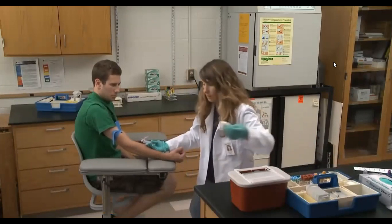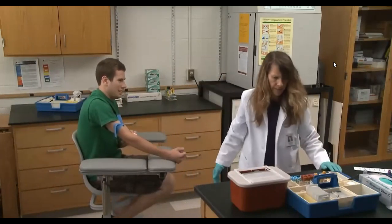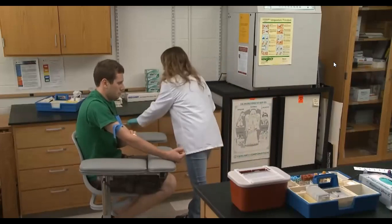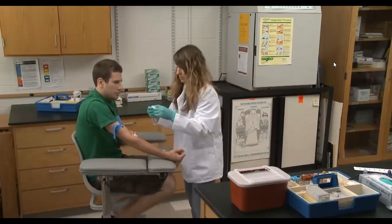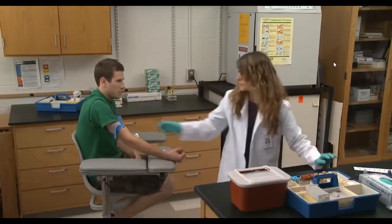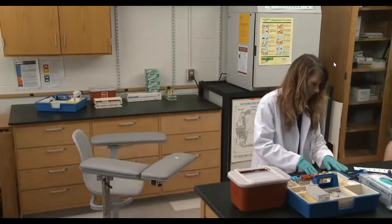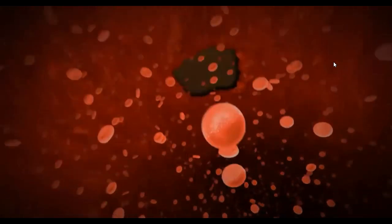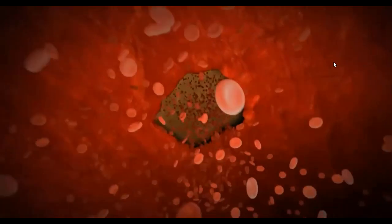In this example of poor technique, the phlebotomist fails to properly apply pressure at the puncture site after the draw. Failure to apply pressure immediately following removal of the needle can cause bleeding from the vein into the surrounding space, forming a hematoma — a collection of blood under the skin surface that will become bruised in appearance and painful to the touch.